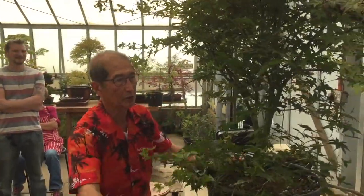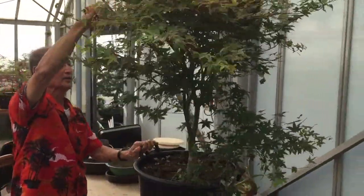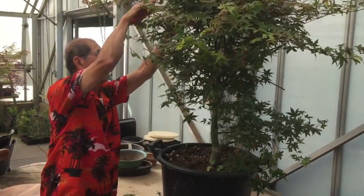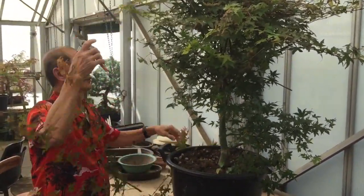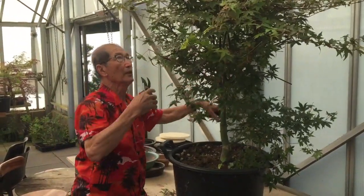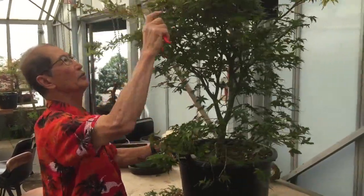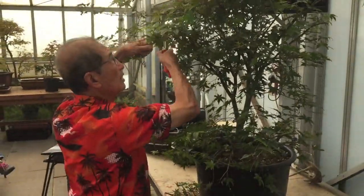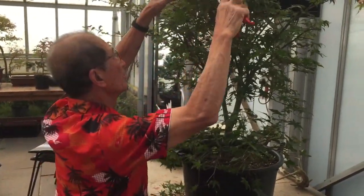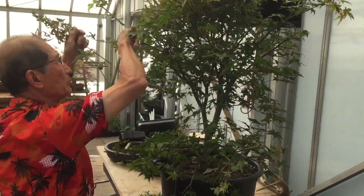All the leaves have fed the tree and made it a very healthy looking tree, but we can't leave it like this to be a bonsai, because this is not how we envisage a bonsai to be. A lot of cuttings — although it's a bit late, you can still try. If anyone wants to know how to make cuttings, I'll explain after, because we can propagate from cuttings quite easily from maples.